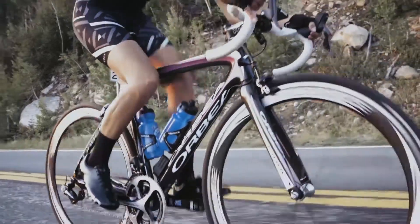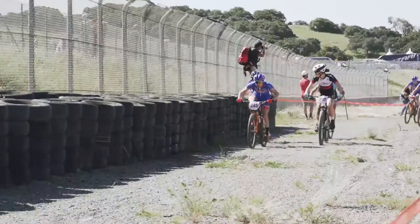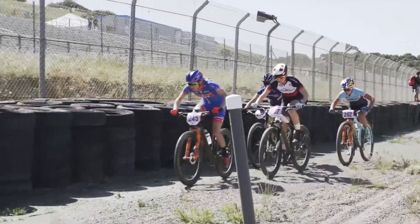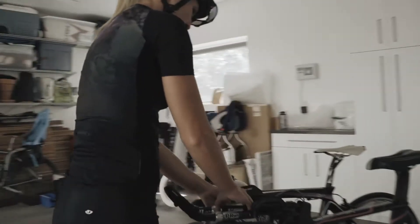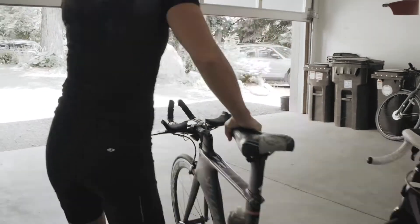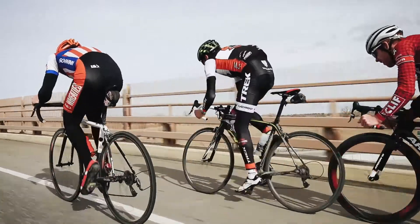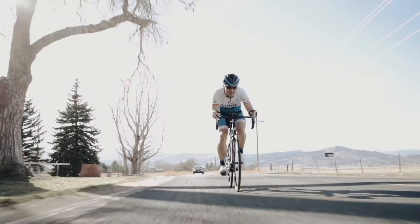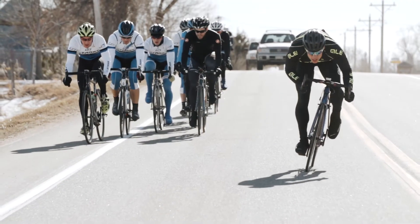We started out making power meters obviously, and when you make a sensor in the cycling world your data has to go someplace. The more we learned through working with Team Sky and their needs for head units, and listening to consumers and all the variabilities that go into training with power, we set out to have one ecosystem where it's simple to use. Stages Dash is the bike computer we all wanted to make.